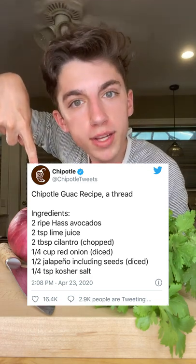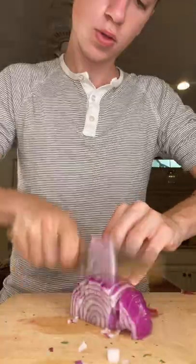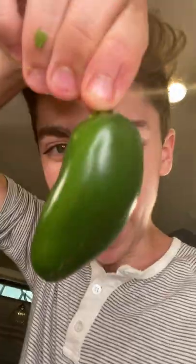Chipotle tweeted their secret guac recipe — let's give it a try. Two avocados, spoon it into the bowl. Lime juice, cilantro, red onion — my eyes burn — into the bowl. Jalapeño, pour some heat. Finally some salt. Smash it up.